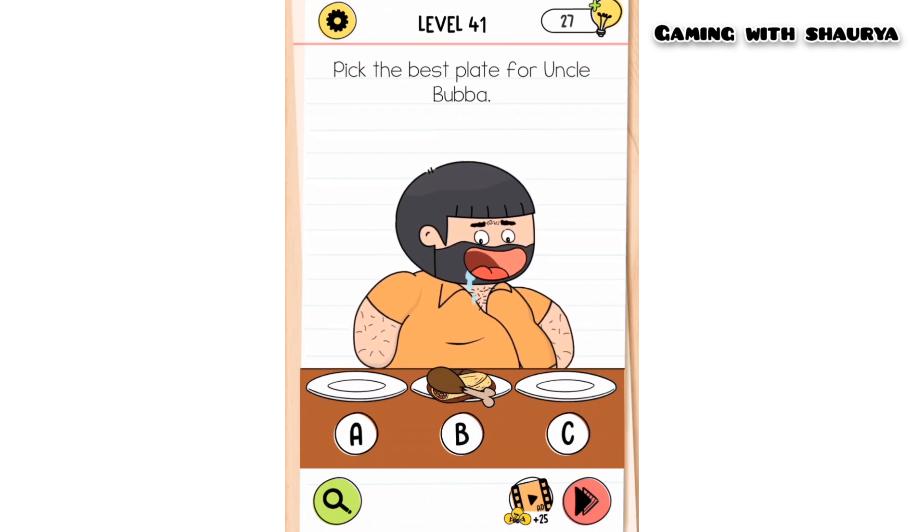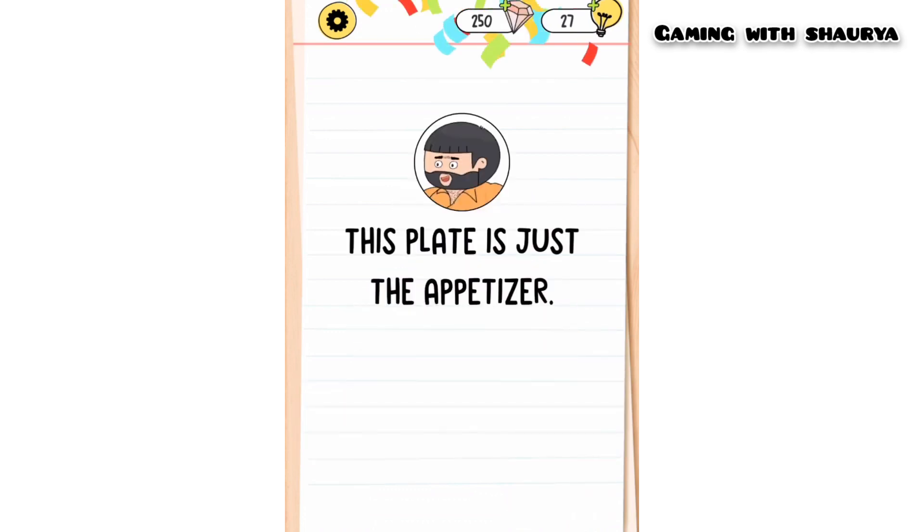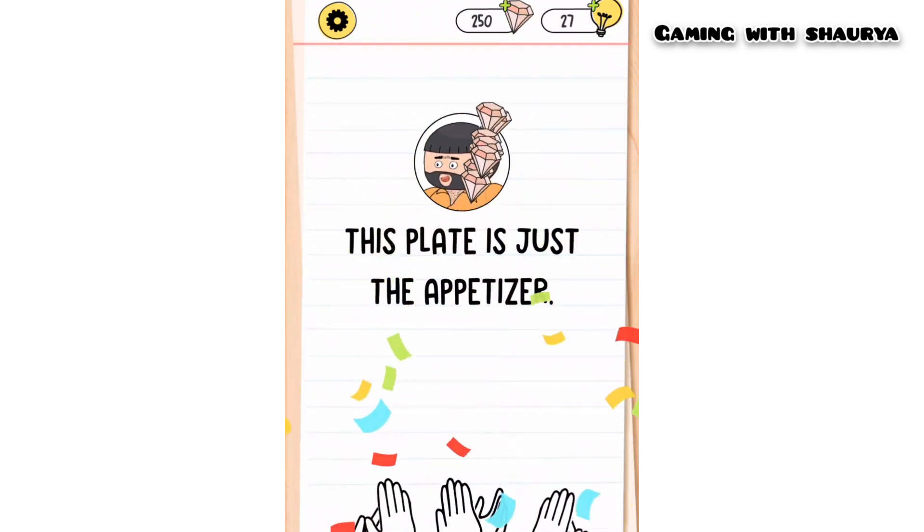Now click on plate option B and you will easily pass this level.